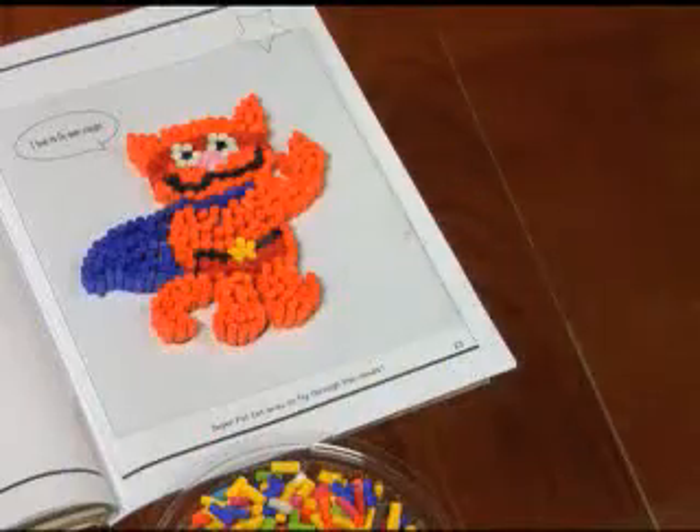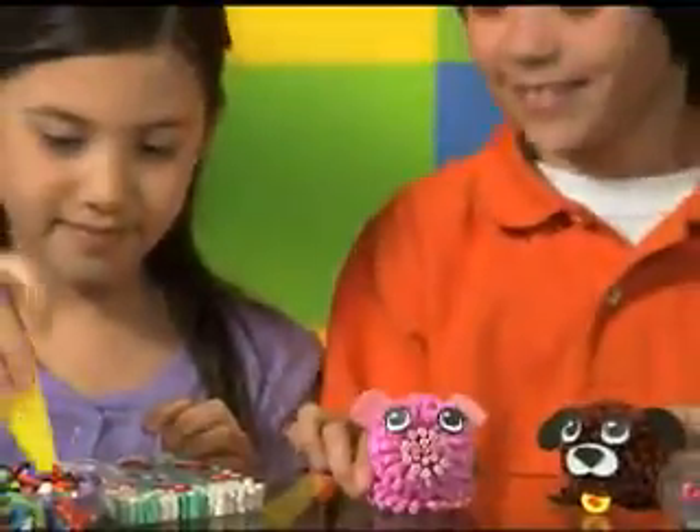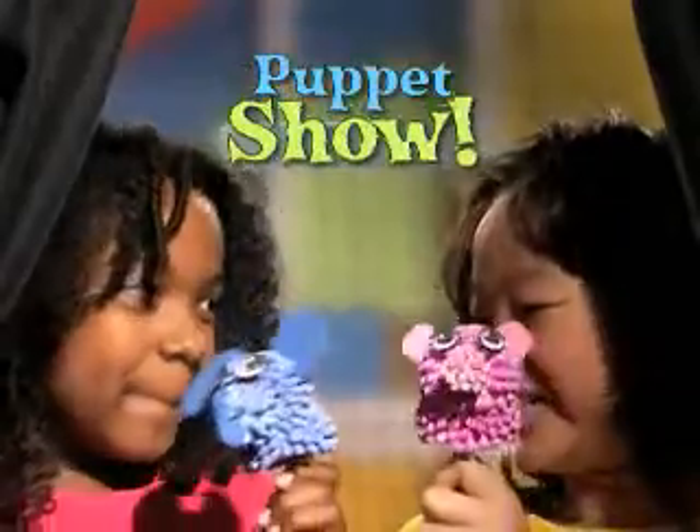Craft paperonis anywhere! Paperoni your favorite cartoons! Or paperoni a space mobile to hang in your room! Everything you make, you can play with! Now open up your paperoni zoo! Put on a puppet show with your friends!